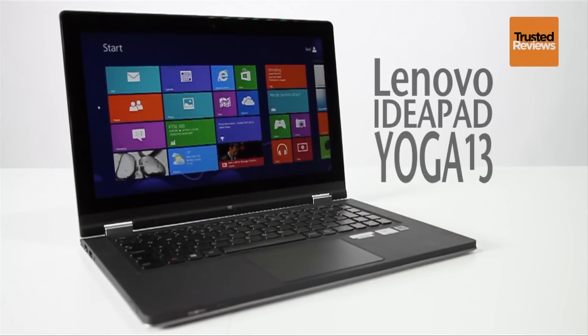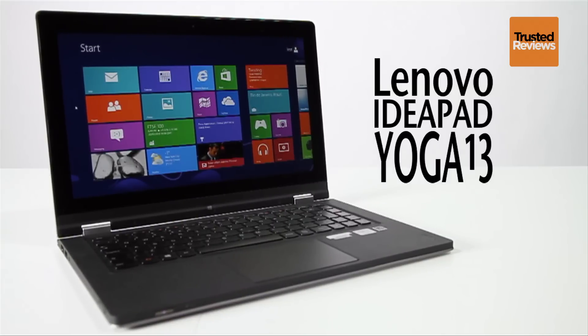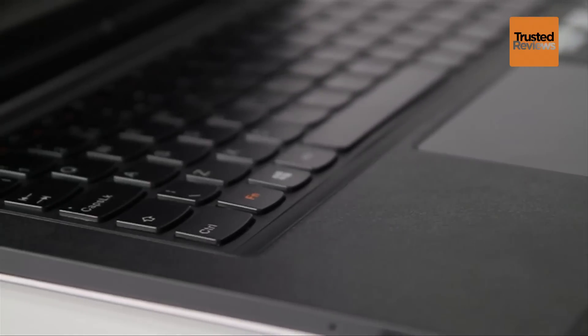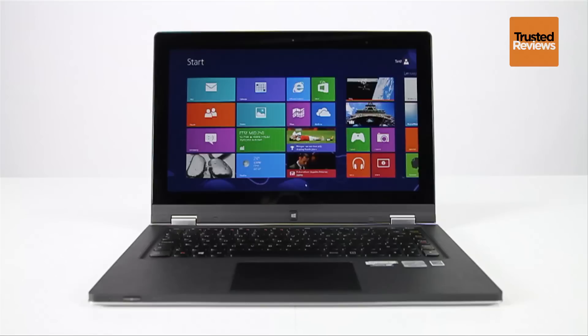The Lenovo IdeaPad Yoga is well-named as it's a very flexible Windows 8 convertible that can twist from laptop to tablet. We're looking at the 13-inch version, which is a tad big to be used as a tablet. However, if you think of it as a touchscreen Ultrabook with more moves than most, it makes sense.